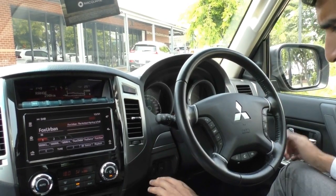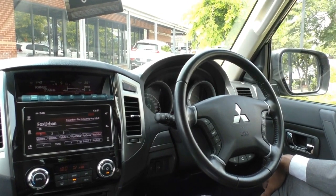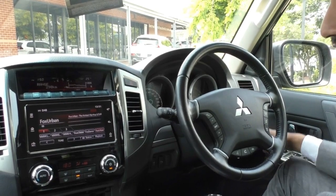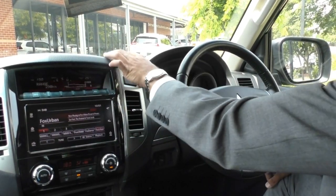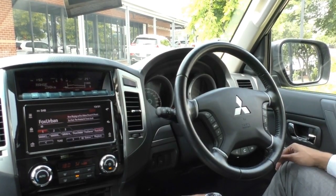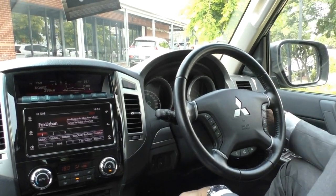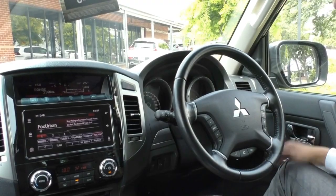Just below that, you've got your traction control button as well as your parking sensor button so you can turn that off in case it gets a little bit annoying — for instance if you are towing something and it keeps going off. You've got this really nice laid-out dash with a really nice soft vinyl. It does add to that five-star ANCAP rating — it is padded, so if you do experience some kind of impact, you're not going to be hitting anything hard.